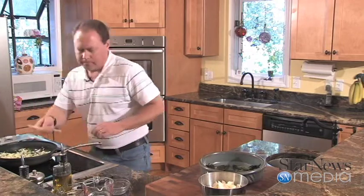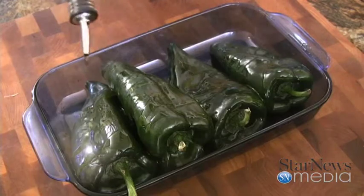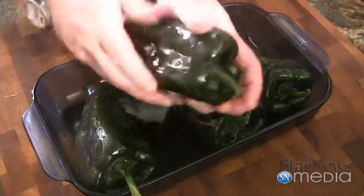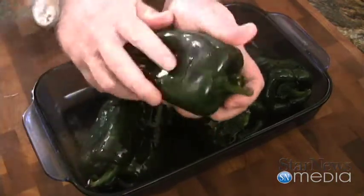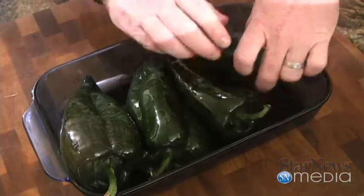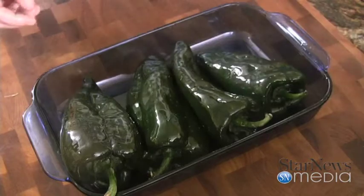I want to talk to you about our poblano peppers. I went over to Country Fresh Market over there off of Carolina Beach Road and picked up some really beautiful large poblano peppers. I took those and put them in the oven at 400 degrees for about 30 minutes, covered in a little olive oil, and let them crisp up and blacken a little bit on the outside. Then I pulled them out, let them cool, peeled off the outer skin, deseeded them, and took out the veins to use them as stuffed peppers.